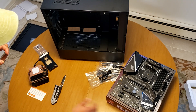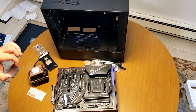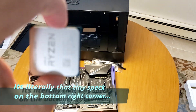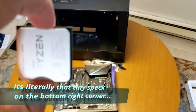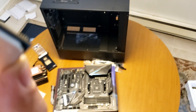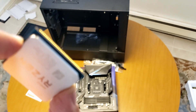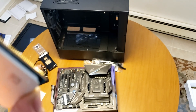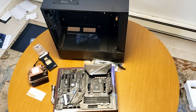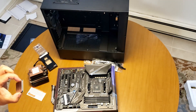Alright, let's bring the motherboard back into the picture here. There's a tiny triangle — I don't know why they made it so tiny — and you want to match this tiny triangle with another tiny triangle on the motherboard. The camera's not cooperating but that's the alignment you need.